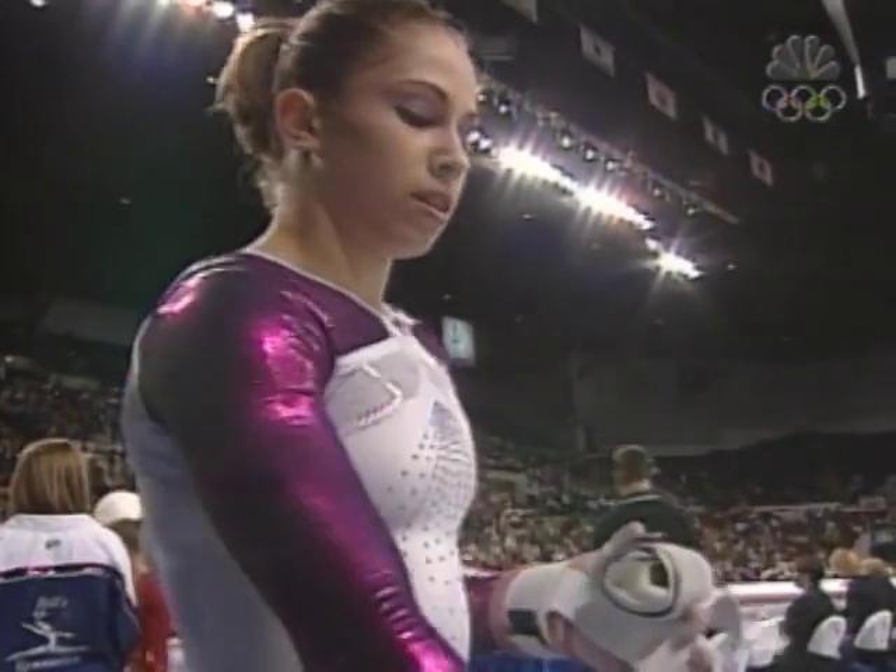She scores a big 9.5 on her favorite event, the bars.